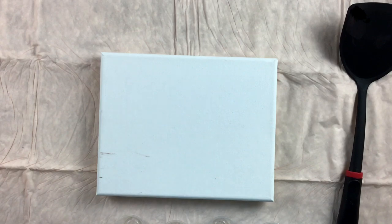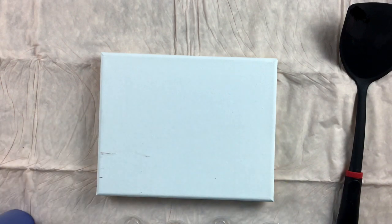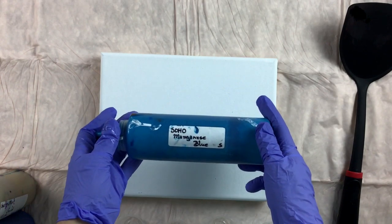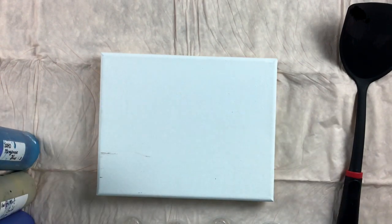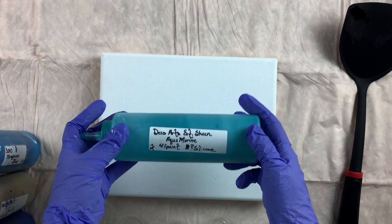The colors that I've chosen are the Soho Mineral Blue, the Craftsmart Gold, Soho Manganese Blue, and the Deco Art Extreme Sheen Aquamarine.